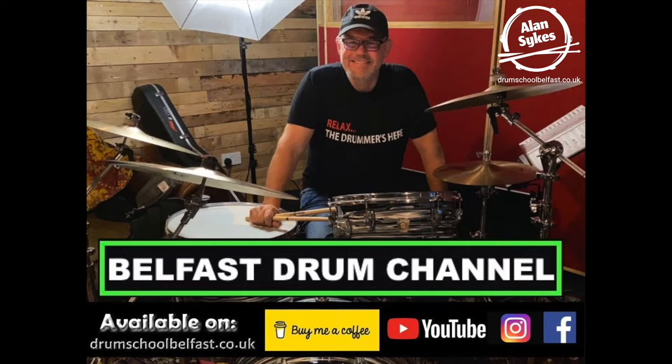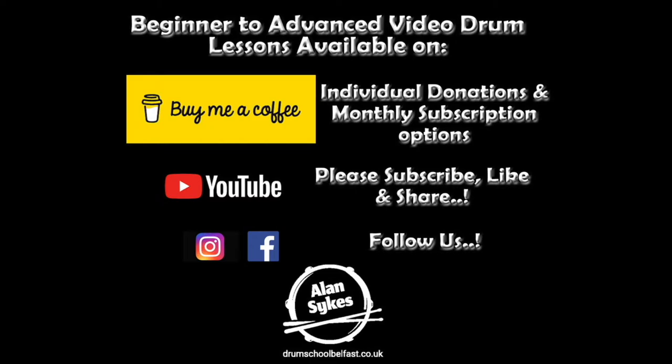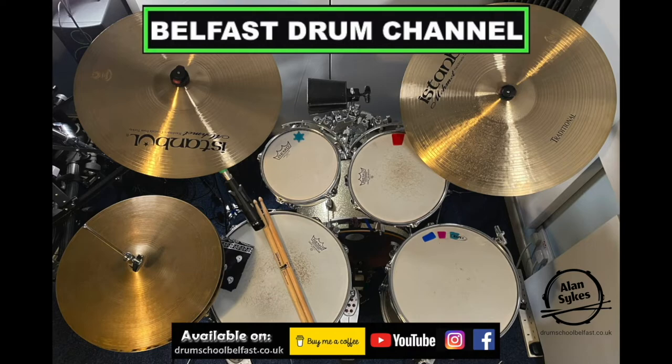Hi drummers, it's Alan here. Thanks so much for watching this video. If you found it helpful, please give me a thumbs up and subscribe for more. Hit the links to become a Belfast Drum Channel member and get access to extra full-rated lessons up to the professional level. Thanks so much again, and bye for now.